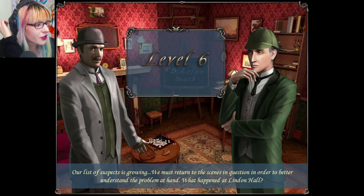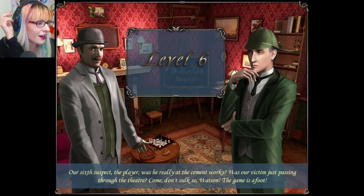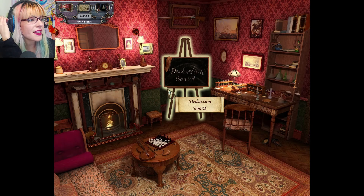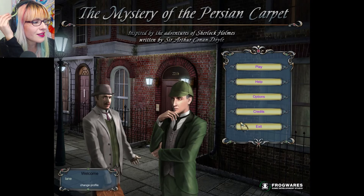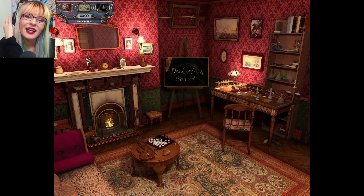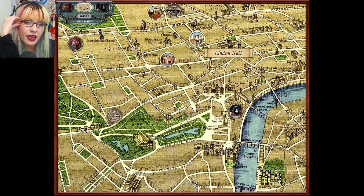Our list of suspects is growing; we must return to the scene in question to better understand the problem at hand. What happened to Lyndon Hall? Welcome back to more of Sherlock Holmes: The Persian Rug. I have to reset because you guys can see the screen but I can't. There we go — let's go ahead and get started.